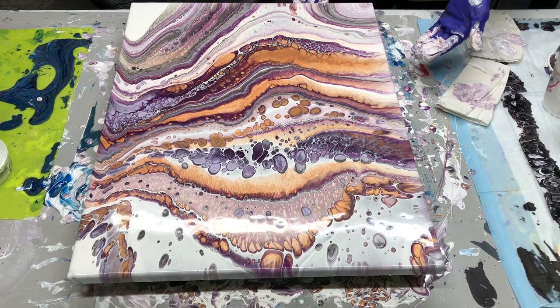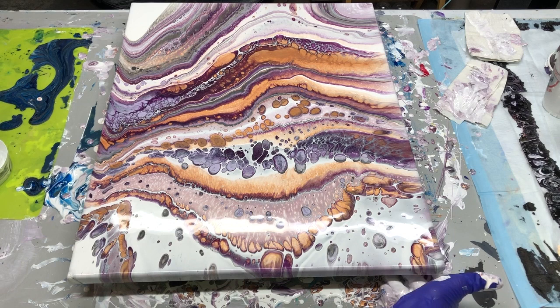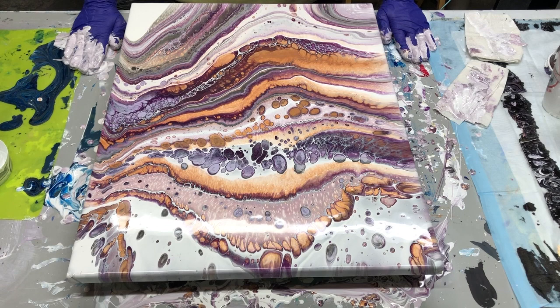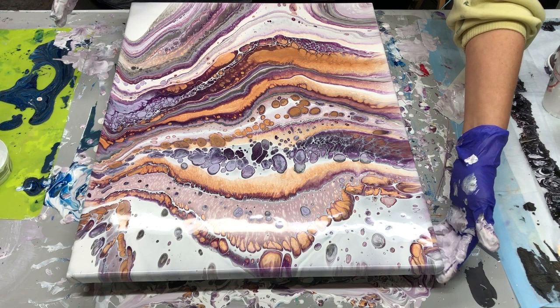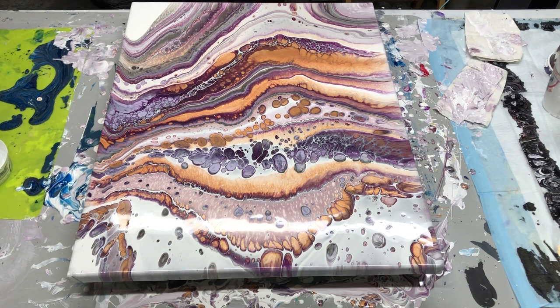Now you know why the tape is there, if you haven't done this before. I'm going to go around and just scrape under here — something I learned recently. While I always do scrape the bottom, I learned recently that if you don't scrape it, as it keeps dripping it could pull the paint too much off of the sides. So you don't want a lot of drips. Usually I will scrape as soon as I'm done stretching or blow-drying, and then a couple more times after.